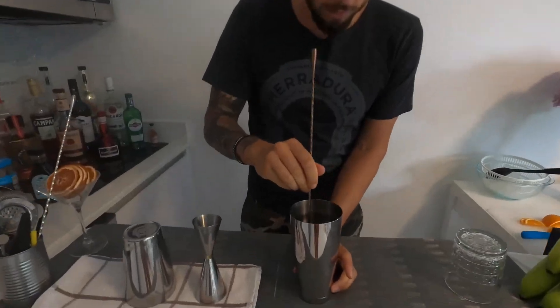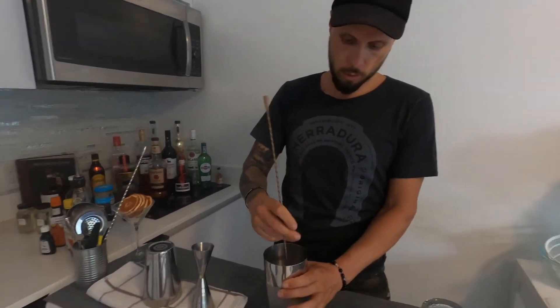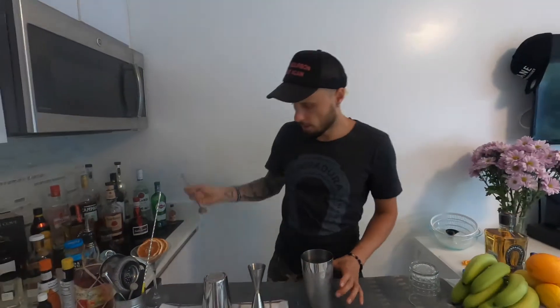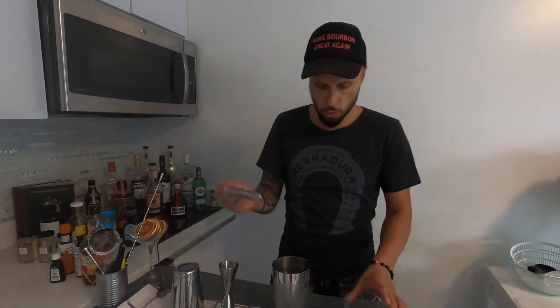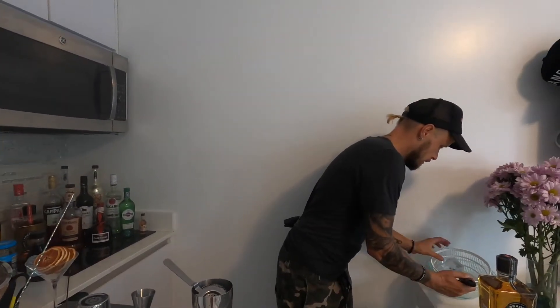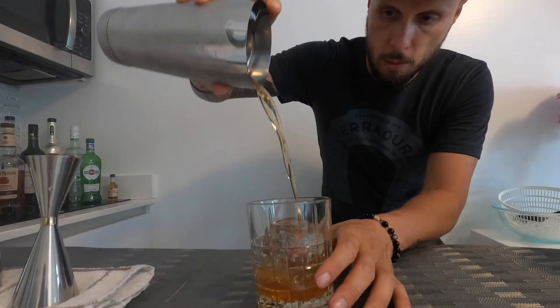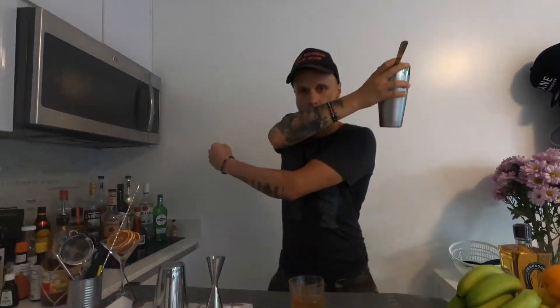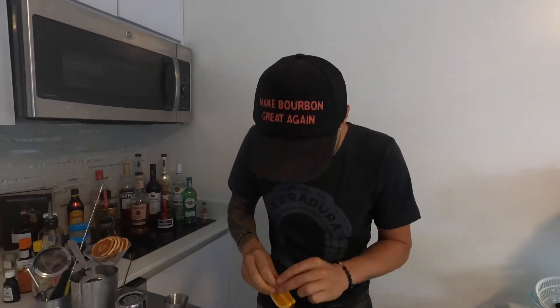Mix everything for a couple of seconds, then stir for about 20 seconds to chill and dilute. This is the fast version — not the gym version! Alright, I'm sure it's ready — chilled, full of love, passion, and energy. We're going to pour it in the glass over this amazing Mixology Ice cube, and garnish it with two small, nice, sexy slices of orange. Simple classic garnish.